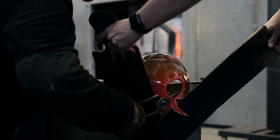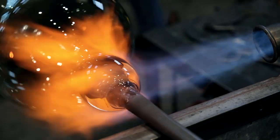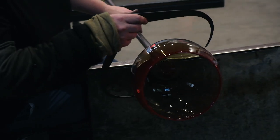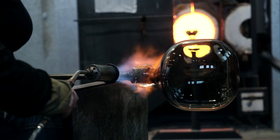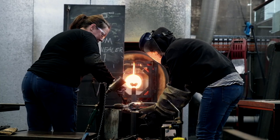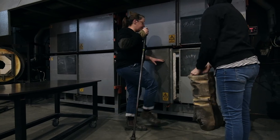With the punty attached, the gaffer can really open up the form. A blowtorch is critical here for adding heat back into areas that are rapidly cooling, going between the glory hole, the bench, and the blowtorch to maintain heat evenly in the piece. If the glass cools down too quickly, the molecular structure can change, drastically weakening the glass — and it can even explode.